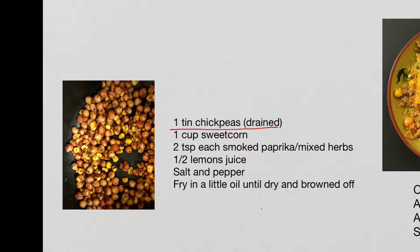Then take a tin of chickpeas, a cup of sweet corn, two teaspoons each of smoked paprika and mixed herbs or any herbs that you like, the juice of half a lemon, some salt and pepper, and fry it all off in a pan until it's dry and browned off.